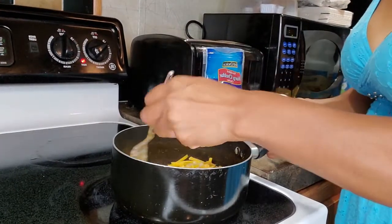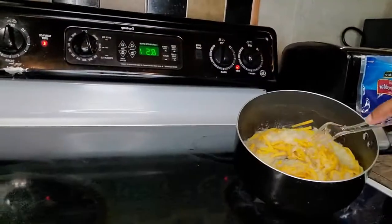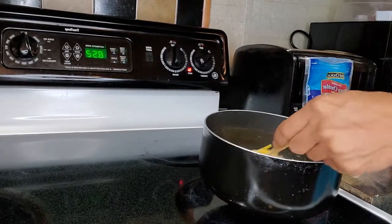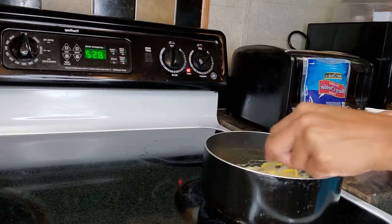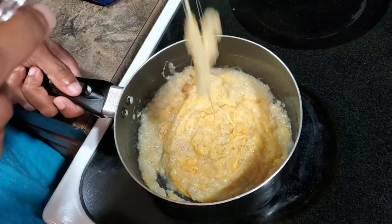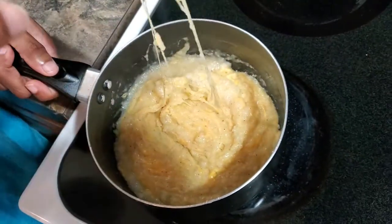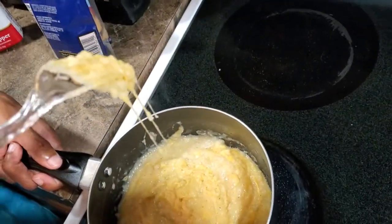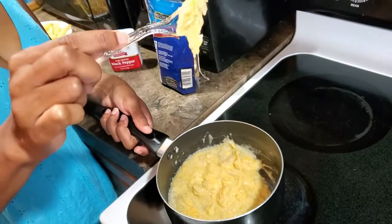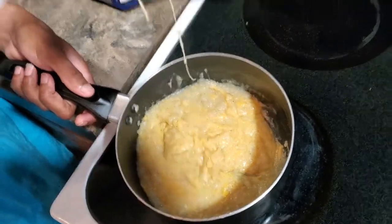And we're just going to stir that up until the cheese is melted all the way through it. Cheesy potato! So if you don't have potatoes, just use the chips. That cheese ain't playing — that look good. Why that cheese dripping all the way now? Ooh, you got that drip!